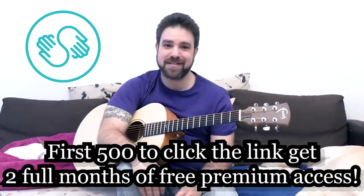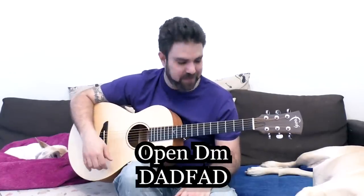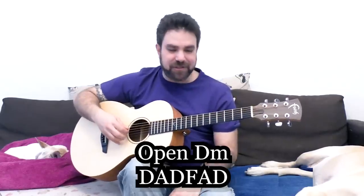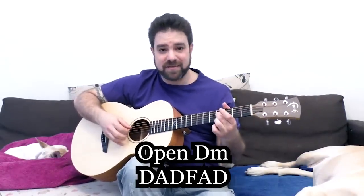Open D minor: D A D F A D — 'dad fad.' As I mentioned, you can use octaves by playing the same fret on strings one and four.